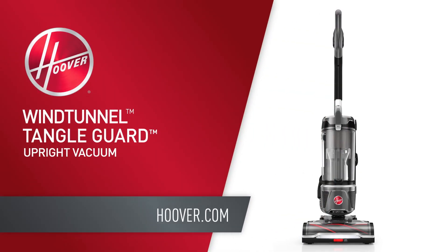For more information, check out our other videos or reach out to us on hoover.com.